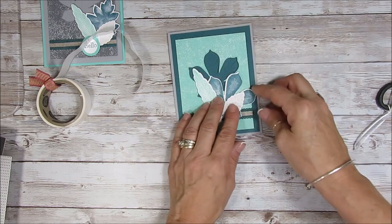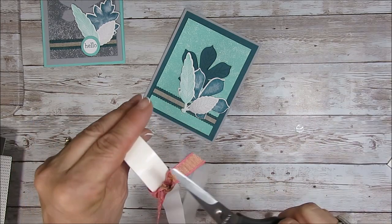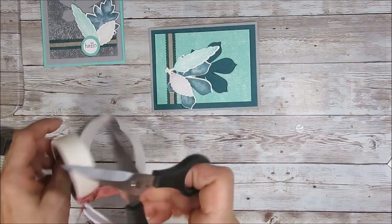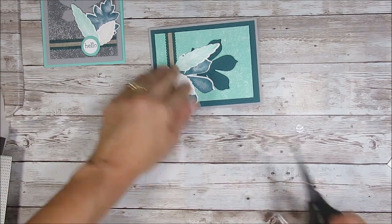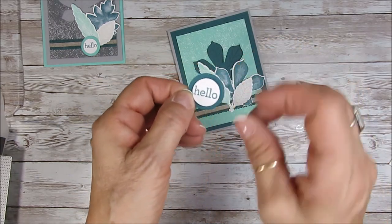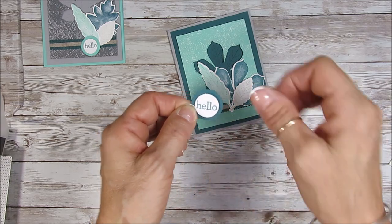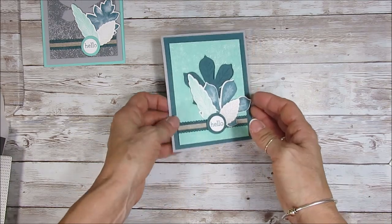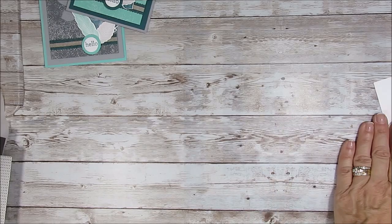When I add glue dots I use my snips here and just lift — give them a little tuck. And I have pre-done my circles in Pretty Peacock — three-quarter inch and one inch. You can do that with a punch or the circle die. See how pretty that is!